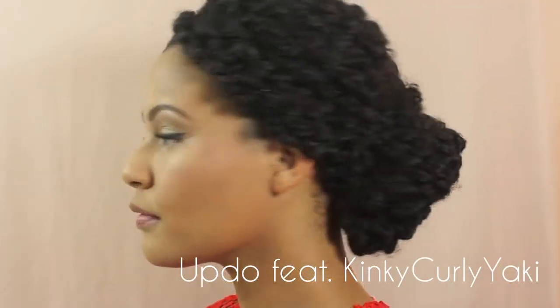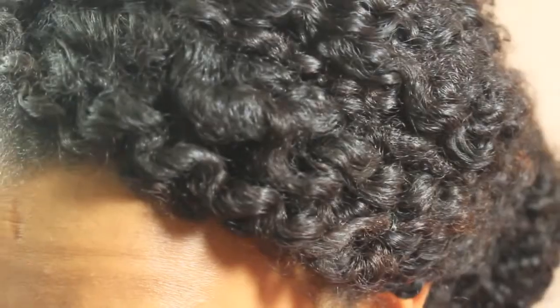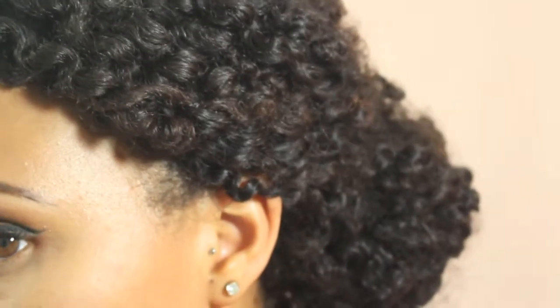Hi everyone! In this video I'm going to be showing you how I achieved this super simple updo using kinky curly yakki textured hair extensions. Keep watching.